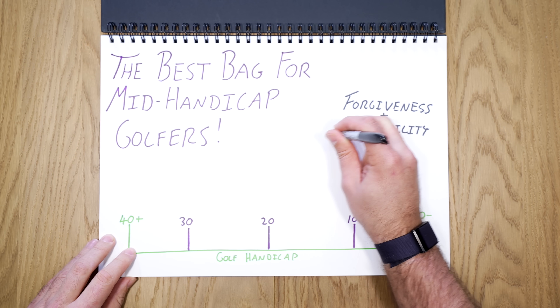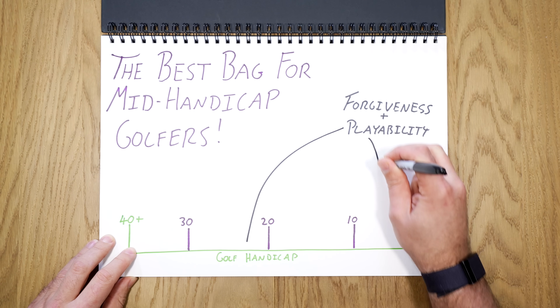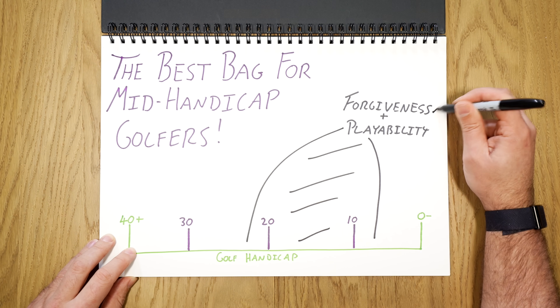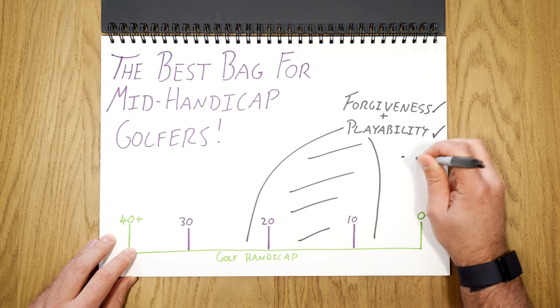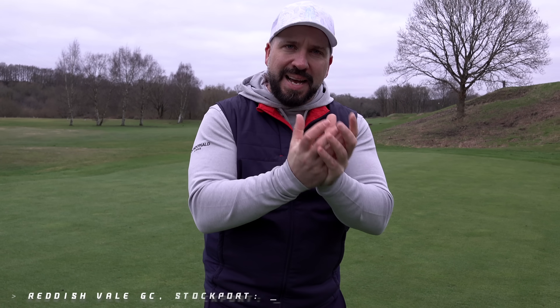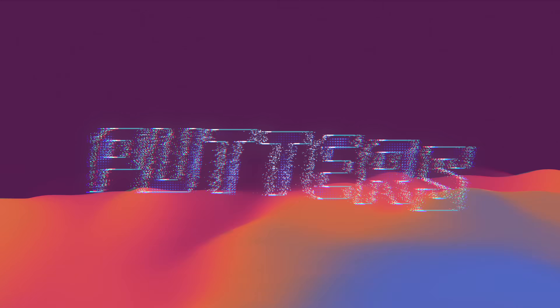A mid-handicap golfer is in this range from a 10 to 20 handicap. This golfer is looking for something which offers forgiveness but also playability. Not super game improvement irons and not those compacted blades reserved for the very best of golfers.